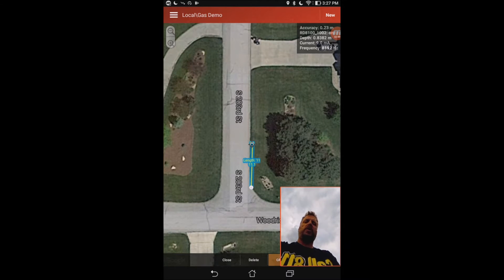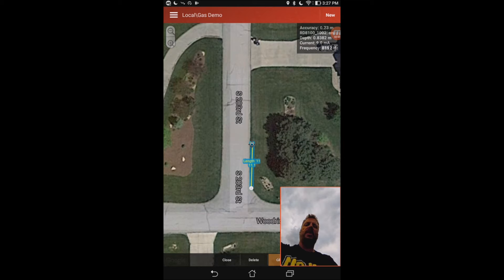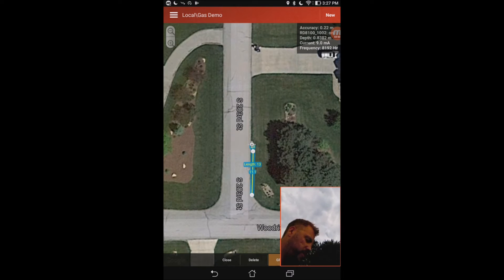Everything is saved in metric on this system. Underneath that I'm getting a current readout and it's also showing me what frequency I'm using, which is eight kilohertz. I'll go ahead and collect another couple of readings here to show you how this works.